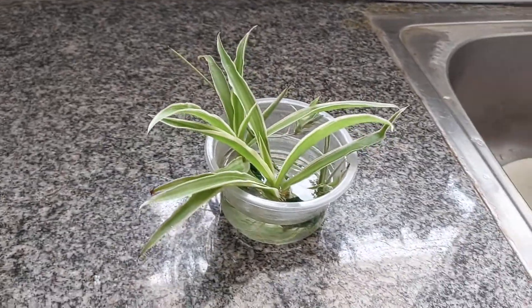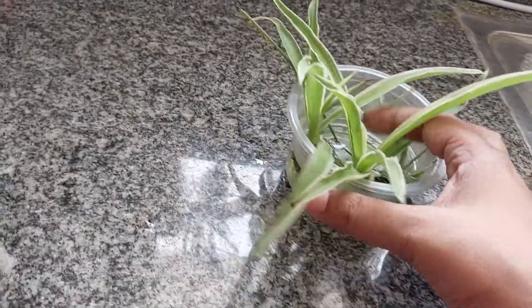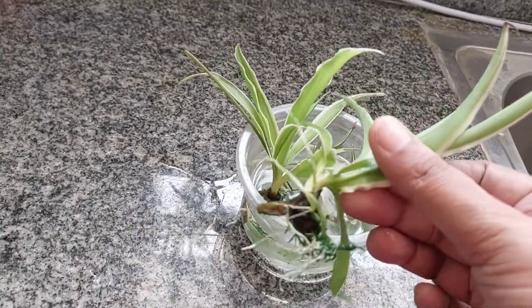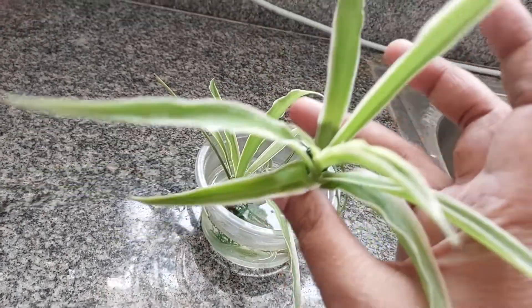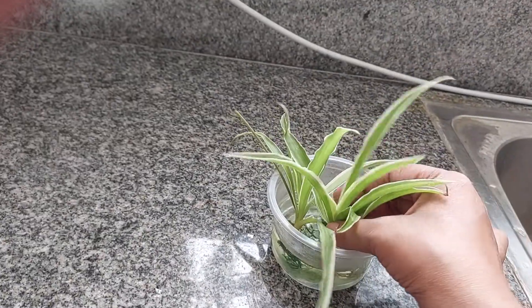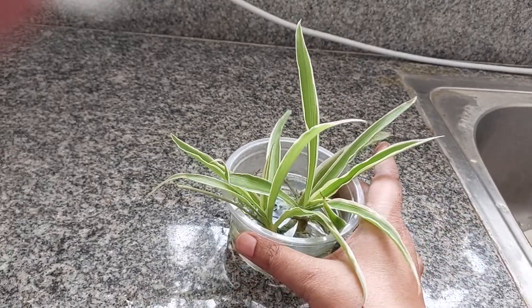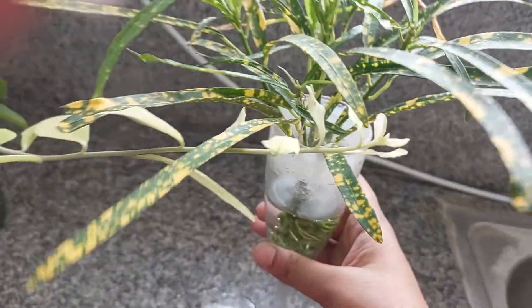The next one is this spider plant. Spider plant is a very beautiful plant and you can also use it as an air-purifying plant. These are two spider plant cuttings I am currently growing.